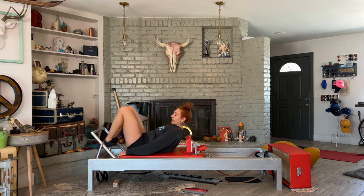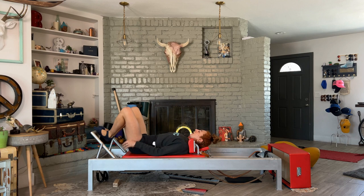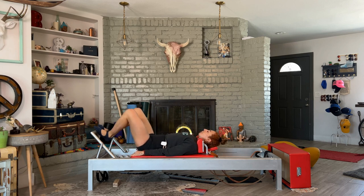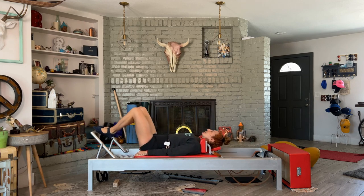Lie down, headrest up. Heels together, toes apart. The reason we're doing one spring with footwork is it really does force you to move from your center, because if you move from your legs, your feet will slip off. So here we go — take a deep breath in and press your legs out, and come all the way in.